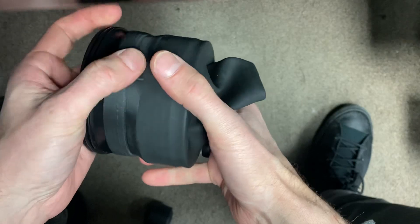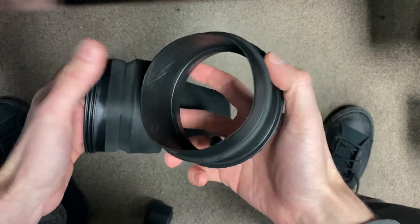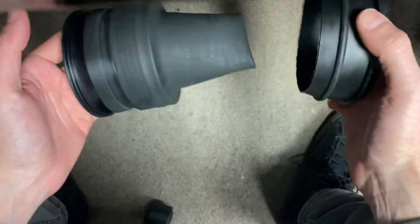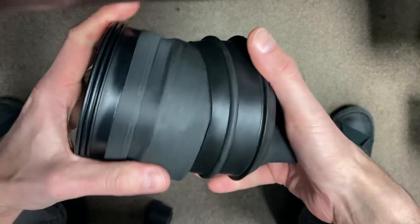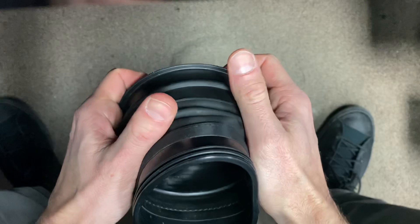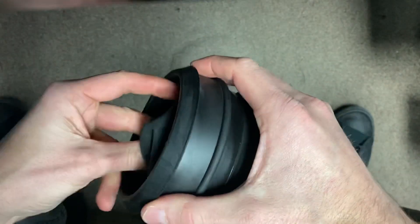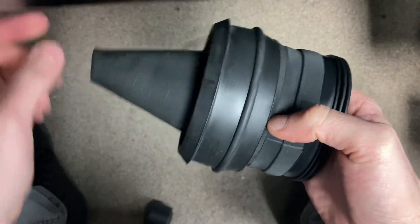Then take your rubber ring — you can see the lip here — and just press. The seal hasn't been trimmed yet, so that would just get trimmed at the diver's wrist measurement.